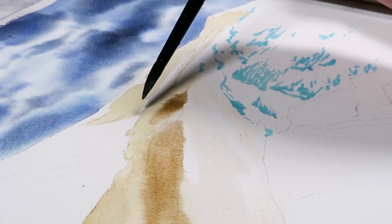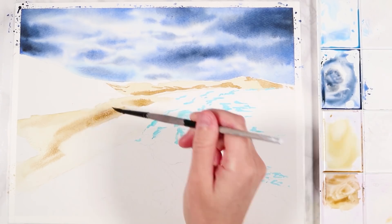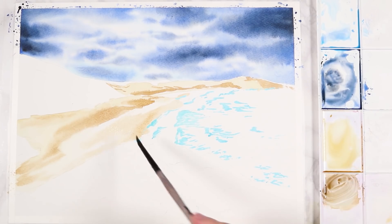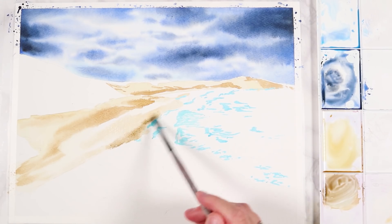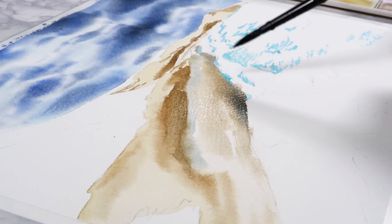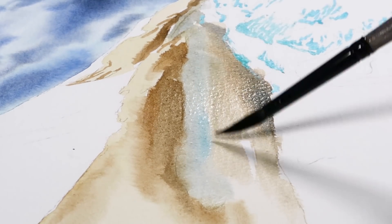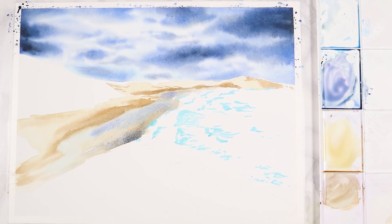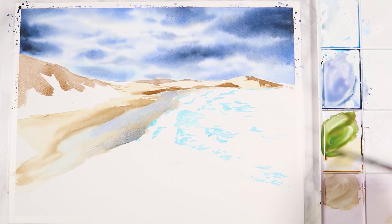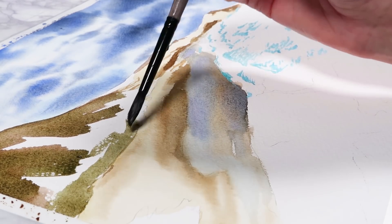Now I've moved on to painting the sand and I'm still using the wet-in-wet technique, but I did one thing differently here. For the sky I used clean water to pre-wet the paper, but with the sand I knew there were no areas that were stark white, so instead I added a base wash of really light yellowy-brown matching the lightest color of the sand. I then used that wet base layer and tapped in the shadows so they still bled into each other. I add a base layer when there are no really white areas I want to preserve.